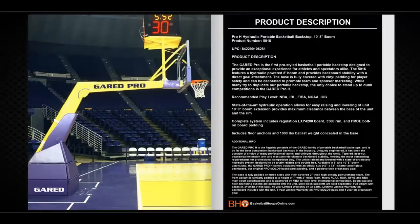The Garrett Pro H is the first pro-styled basketball portable backstop designed to provide an exceptional experience for athletes and spectators alike. The 5016 features a hydraulic powered 8-foot boom that provides backboard stability with a direct goal attachment. The base is fully covered with vinyl padding for player safety and can be decorated to promote team and sponsor marketing. While many try to duplicate our portable backstop, the only choice to stand up to dunk competition is the Garrett Pro H.